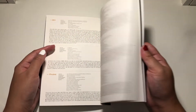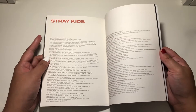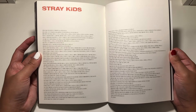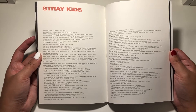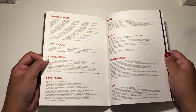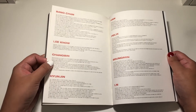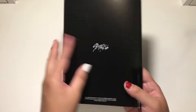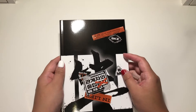And then the tracklist. Thanks to — as a group, and thanks to individually. And then the credits. And then we are done. So let's move on to the stuff I got.